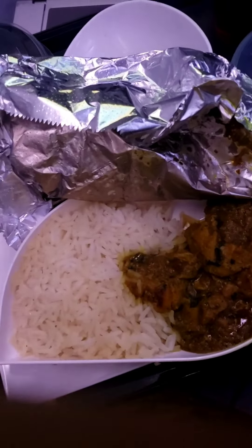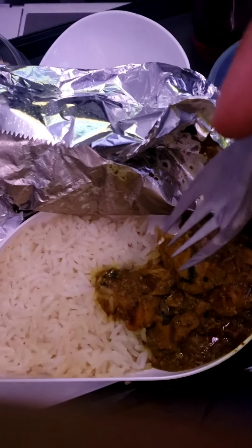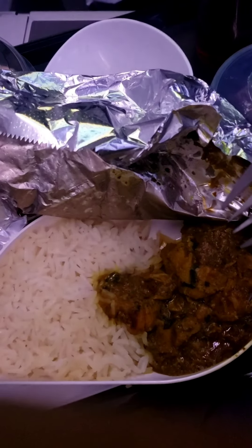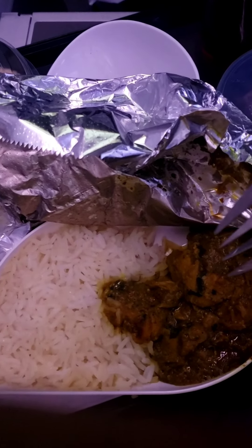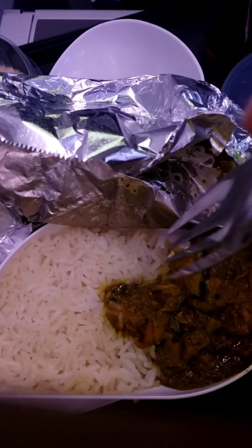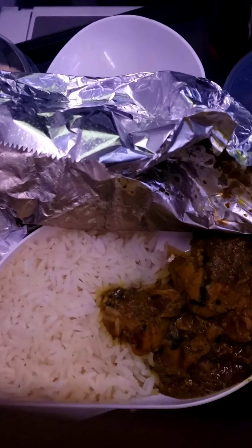Next we're going to be trying the chicken curry. If you're wondering how the chicken curry looks, this is how it looks right here. I don't know what type of style of curry it is — usually when I eat curry, I eat Asian-based curry. I don't know if this is Indian-based or another type, but I'm going to try this for the first time, as this is my first time having an airplane meal.